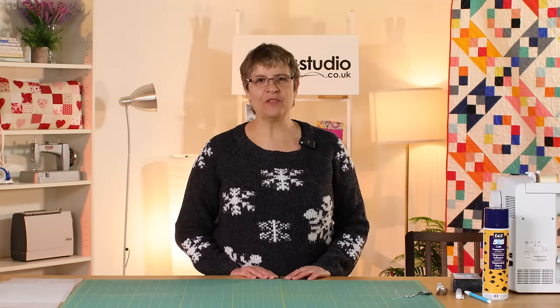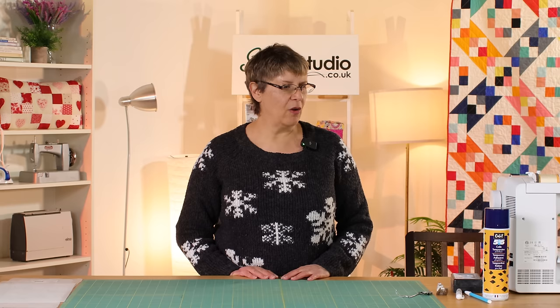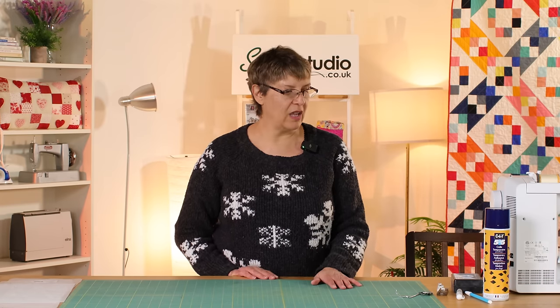Hi everyone, it's Jeanette here from the Sewing Studio. Welcome — this is probably a little bit of an add-on video, and it's come as a result of the compilation video we did at the end of the year.